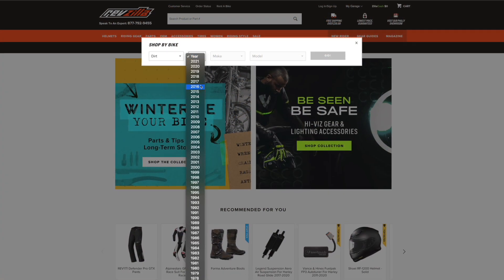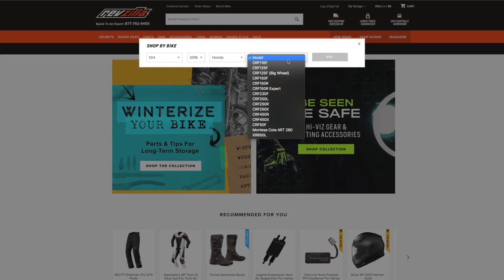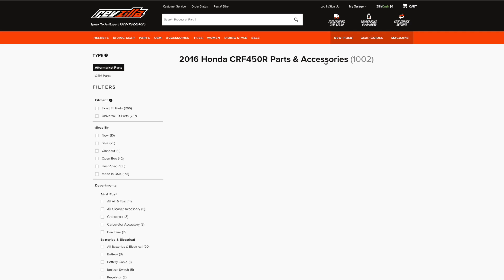When it comes to fitment, be sure to enter your bike's information into RevZilla's bike finder with your year, make, and model to see what options we carry for your machine.